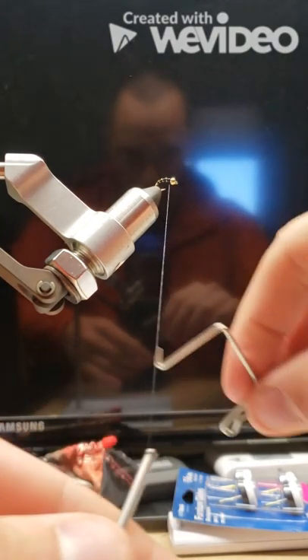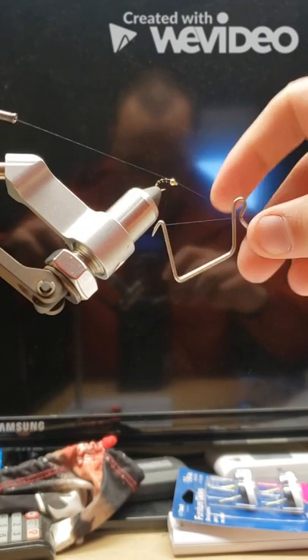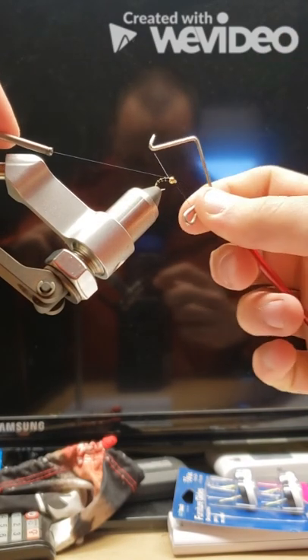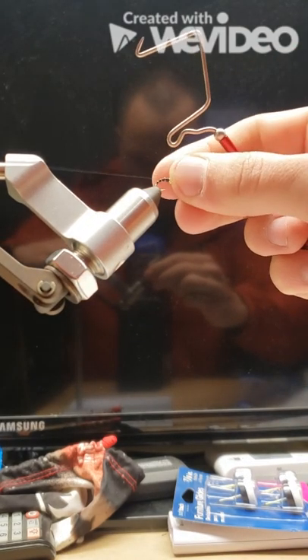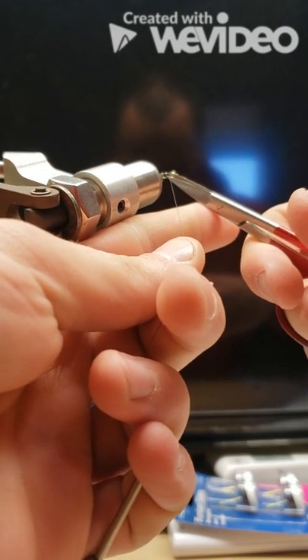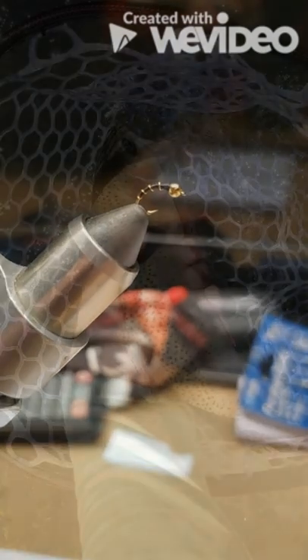Once we feel that we have it secured down well enough, we'll take our whip finish — about a four or five turn whip finish right behind the bead head. Snug it down real nice, make sure it's tight, then cut or snip your thread. To finish it, you can either add some epoxy to the top, UV resin, or leave it natural.